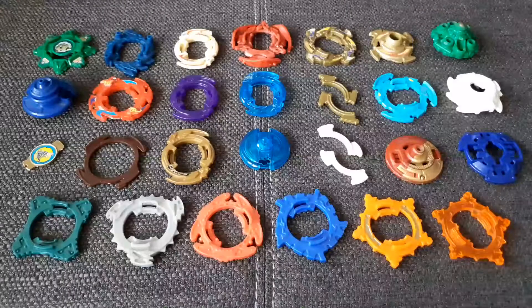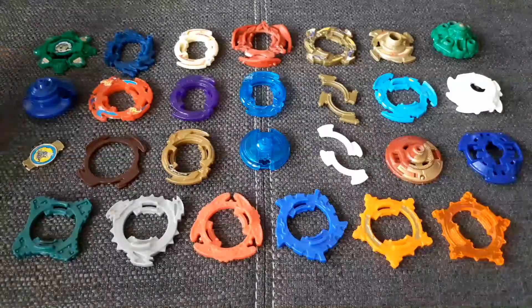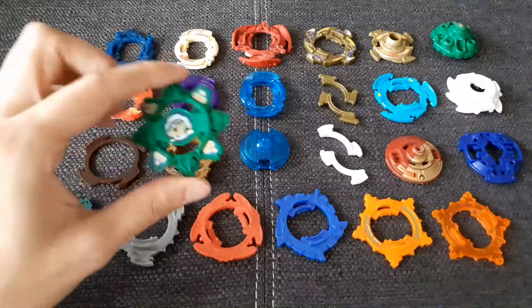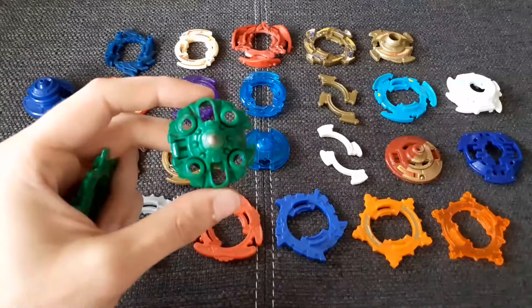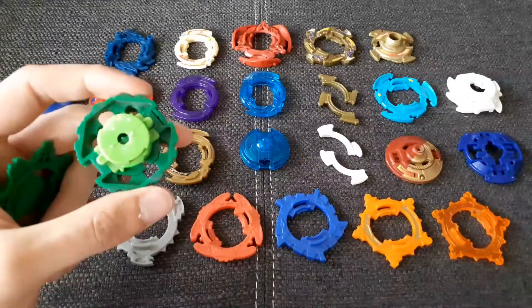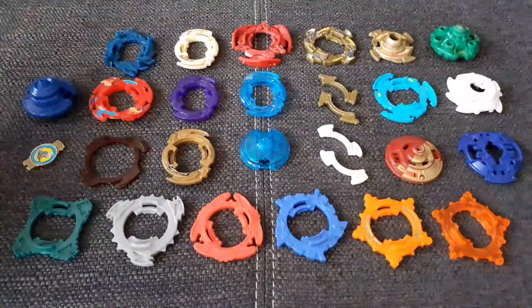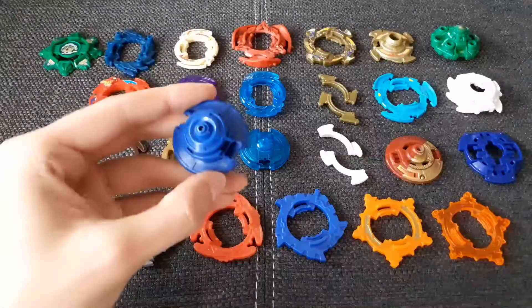Here we go — I've laid out everything part by part and we will go over this. I'm so hyped, these are so many cool great parts. First of all, we have a Draceal Fortress attack ring and the blade base. I really like that because I do not own a single original-colored Draceal F, which is pretty cool — so now I can build one.